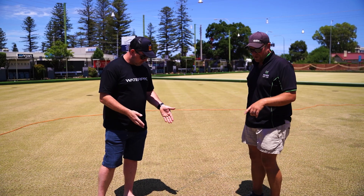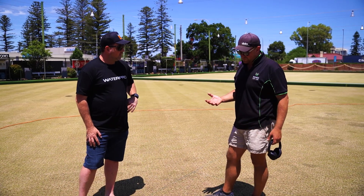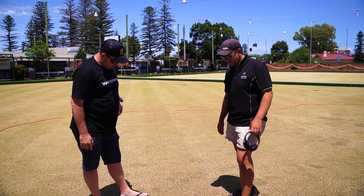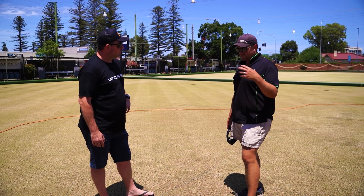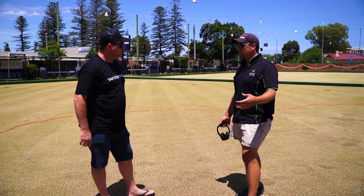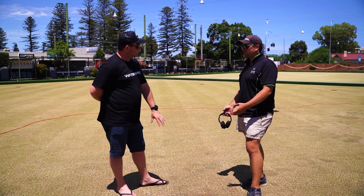Yeah, so we commonly get brown patch or rhizoctonia solani in winter. It'll occur when the temperatures start to dip. Because we're so low cut and we pressure this green so hard with rolling and compaction, and everything that we do to it is detrimental.